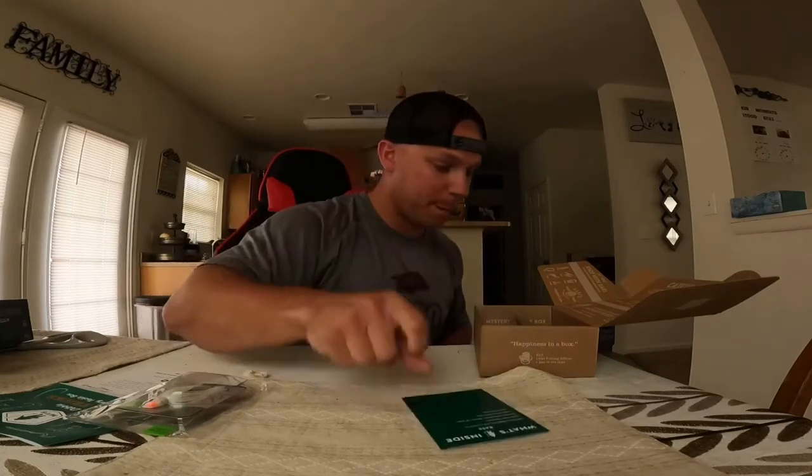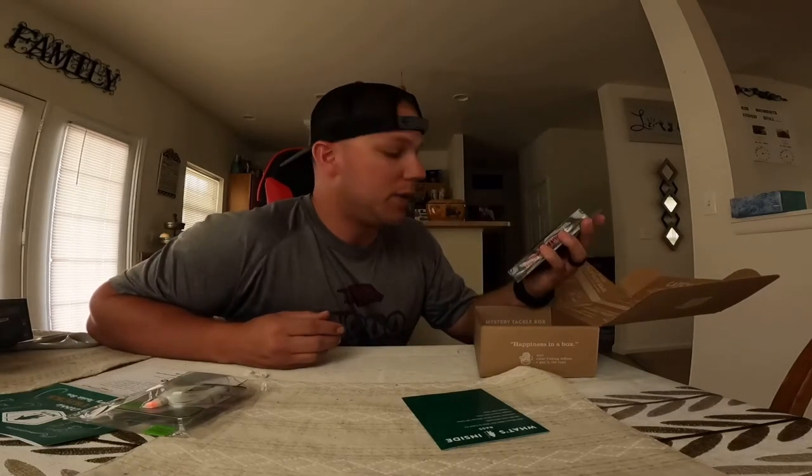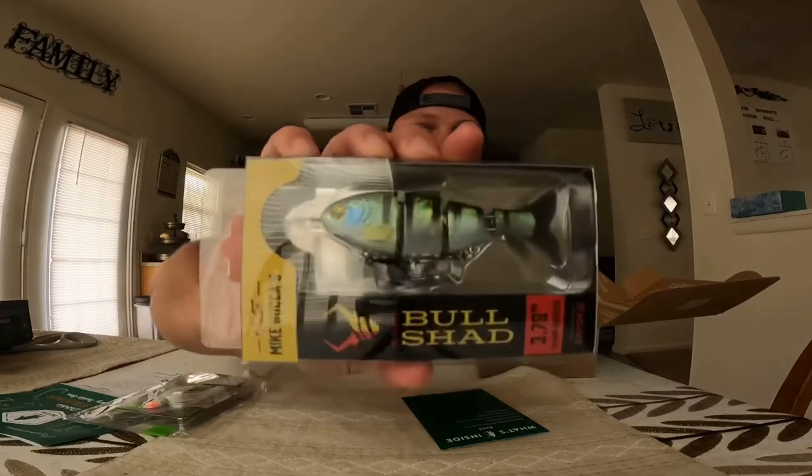The What's Inside card. I just bought one of these — it's a Bull Shad, a 3.75 inch slow sinking Bull Shad. I just bought one of these, it's in my tackle box right now. That's really nice. Dude, so far so good. Mystery Tackle Box is not letting us down.